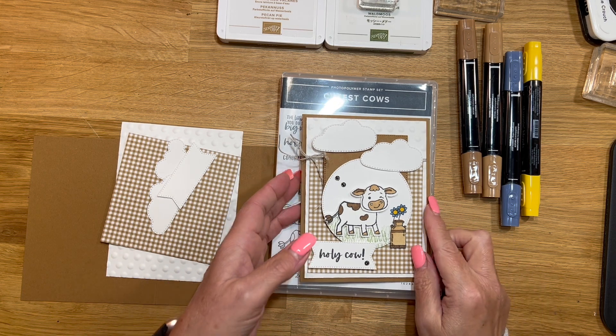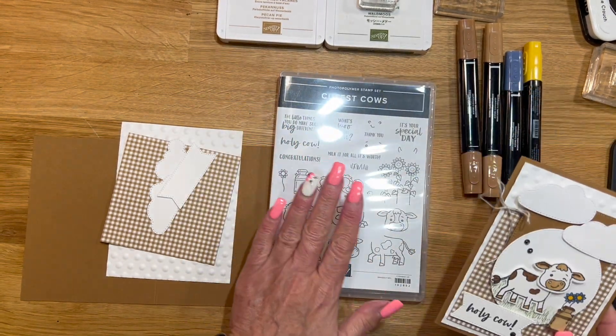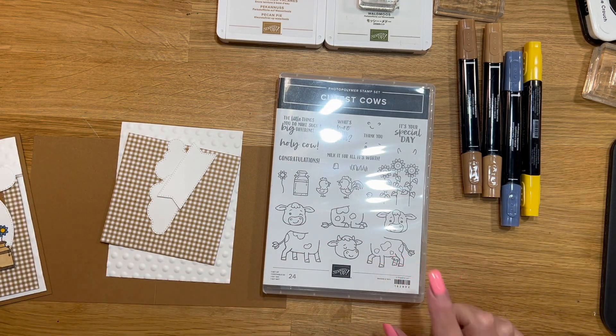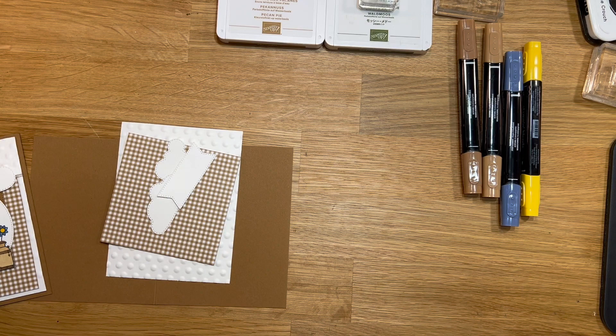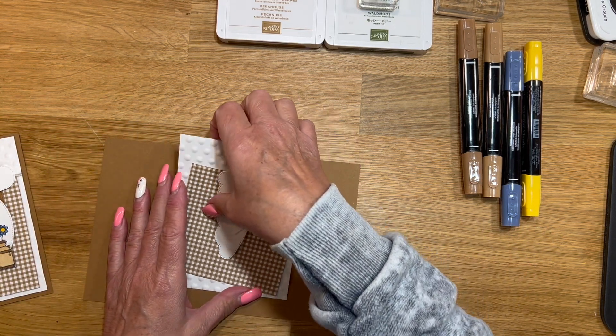Hi everybody. This is Bobbi with BC Designs, and I have this super cute card I'm going to share with you guys. I'm using the Cutest Cows Bundle. This one is an online exclusive, and you get the stamp set and this cute little punch. I've used this a lot — I've shared a ton of cards already with you guys using that bundle.